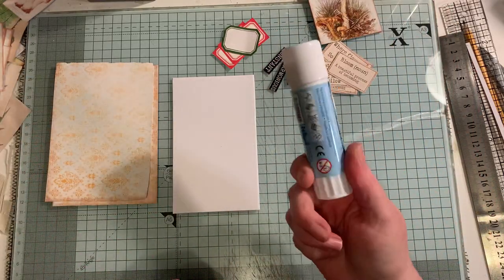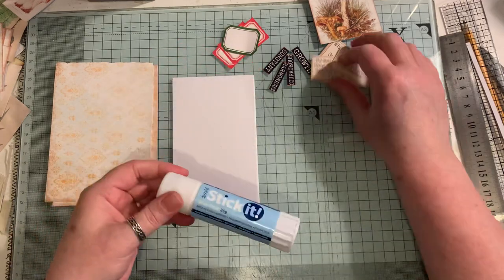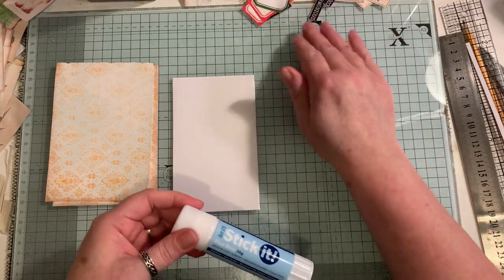So I'm going to be using a glue stick. This one is by Dill Crafts and I think I got that from The Range here in the UK. So let me just move them out of the way.